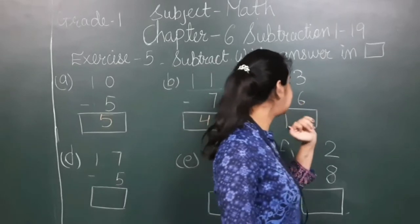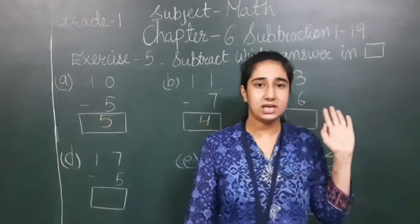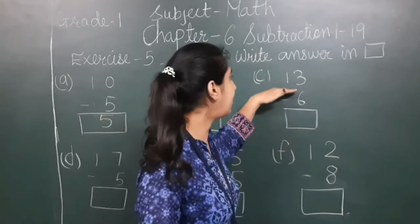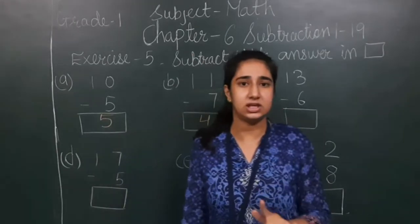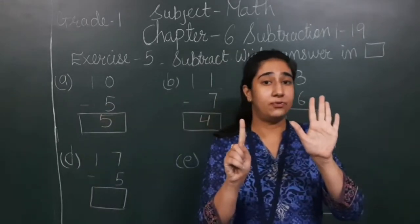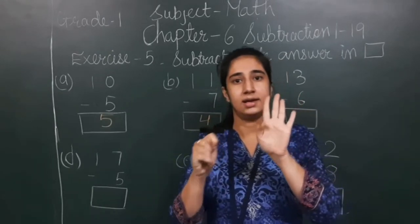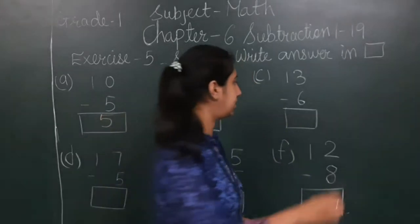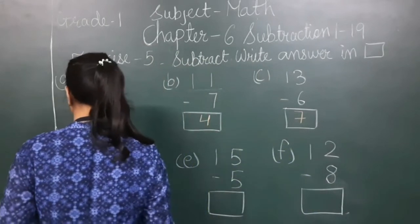Next: 13 minus 6. I have to subtract 6 from 13. Again, 13 is the top number, so I fix 13 in my mind and show 6 on my fingers. I count before 13: 12, 11, 10, 9, 8, 7. The answer is 7.